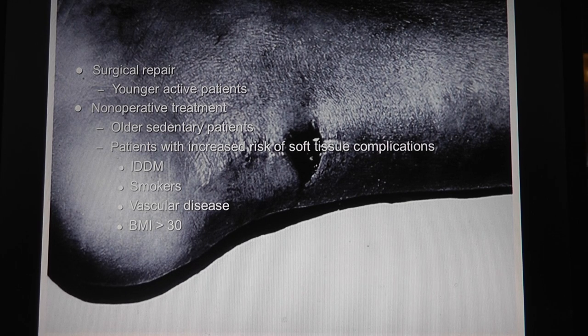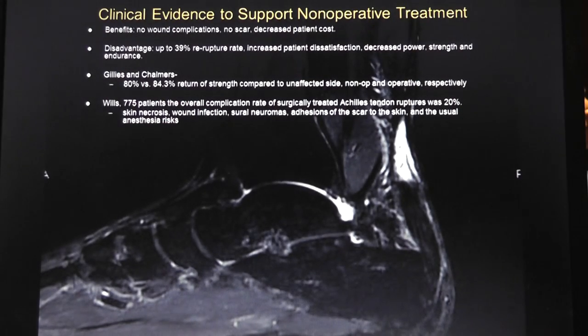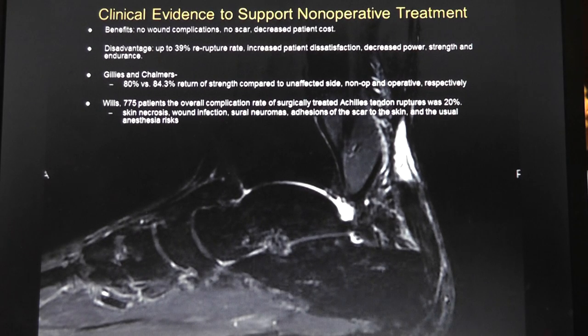Surgical repair - the basic problem with Achilles tendon repairs is that the skin sloughs. At-risk people are diabetics, smokers, vascular disease, or large BMI. You can treat it non-operatively in plantar flexion and slowly bring them up from equinus to neutral in four to six weeks, then start letting them walk in a cast at six to eight weeks. Or you can do a long leg cast. Why treat non-operatively? You don't have to worry about wound healing or infection, and it's cheaper. But there's a higher re-rupture rate.